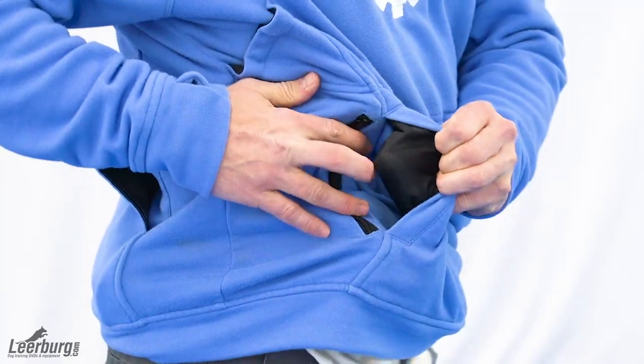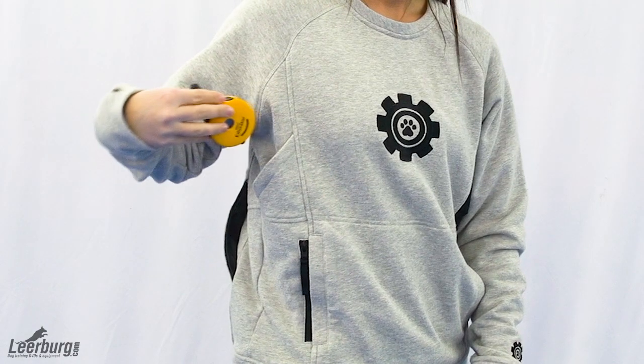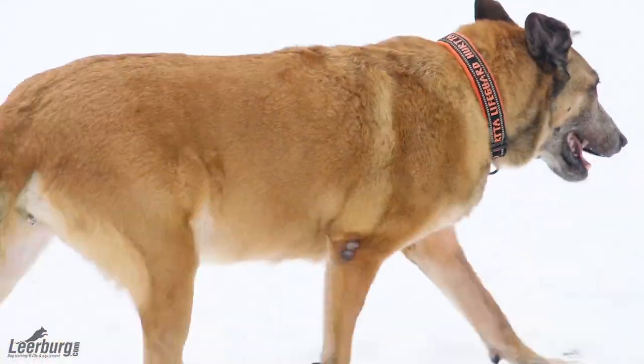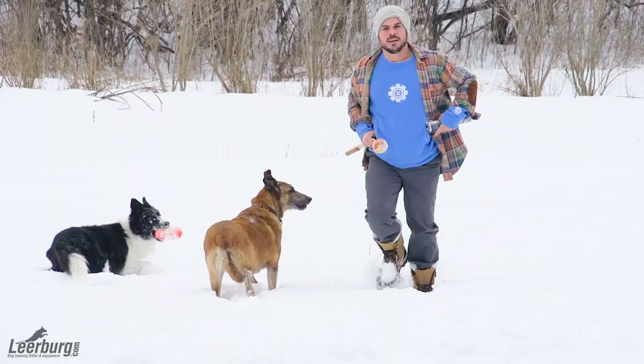The trademark D-Town Deer unisex pullover features a five pocket utility design for convenience of storing personal and dog items. This mid-weight form-fitting pullover is designed for durability, style, comfort, and function with plenty of breathing room and ergonomic seams to allow full-range movement and access to its unique pocket features.